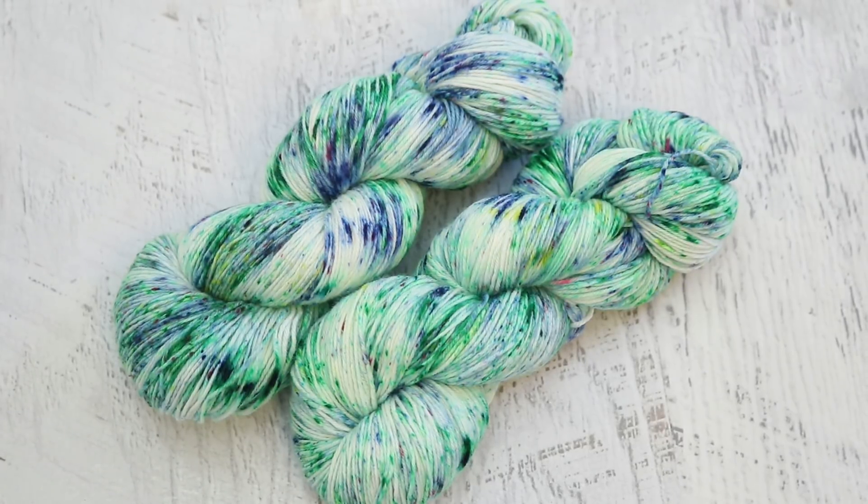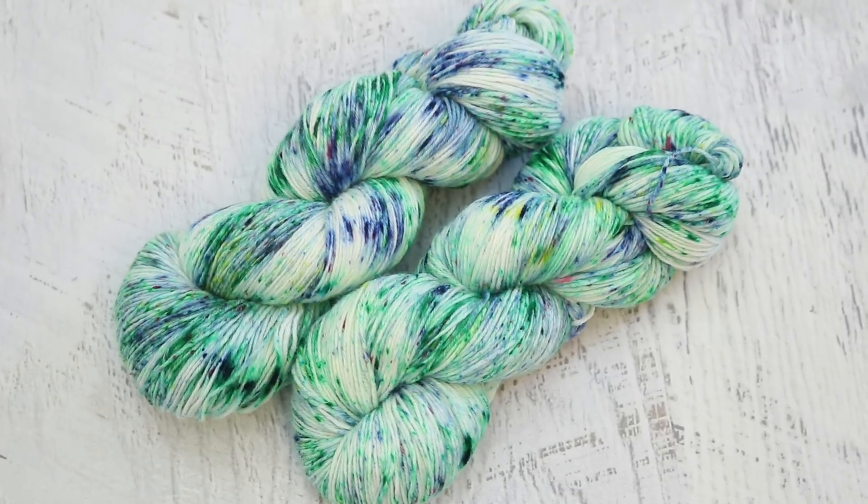The first yarns that we started with was sort of my test colorway. I sort of wanted to see what these colors would do. I used Dharma Brilliant Yellow, Delphinium Blue, and finally Emerald Green.